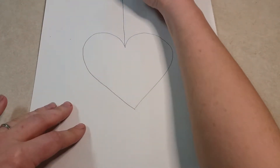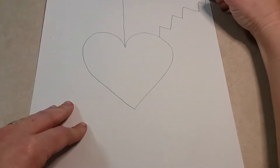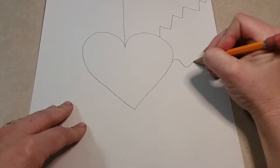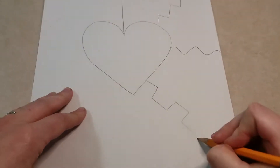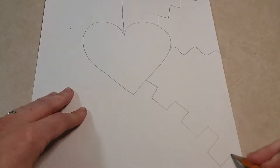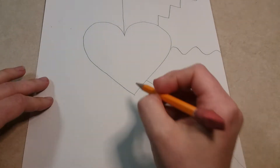Then from your heart you're going to draw some lines. The lines can be straight, they can be zigzag, they can be wavy, they could be castle lines — however you want to make your lines is completely fine. This is your bursting heart, so do what you want with it.